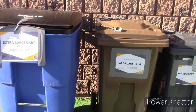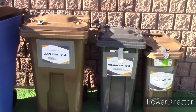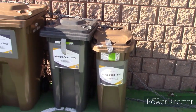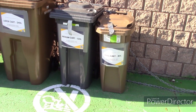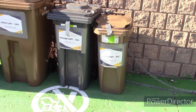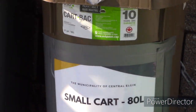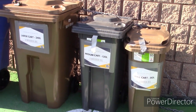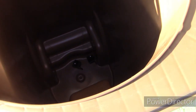Here are the new garbage cans — we get to pick two. The 80 litre one doesn't look like it holds much. There's the 120 litre one — that's the smallest one — and it doesn't look like it holds much either. There's a second one; that's the 120 litre.